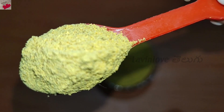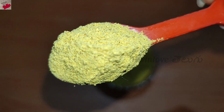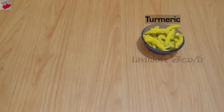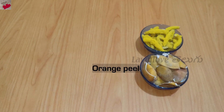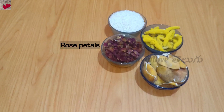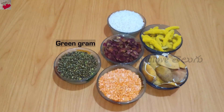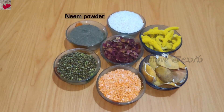The ingredients are almost all found in the kitchen. Let's check the ingredients first. Add dry orange peel, dry rose petals, Masoor dal. You can also add sweet potato.